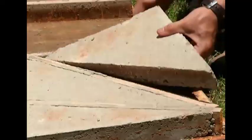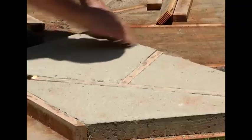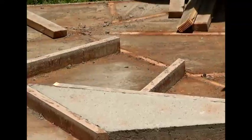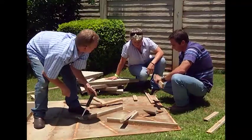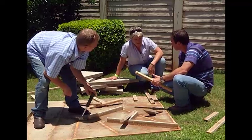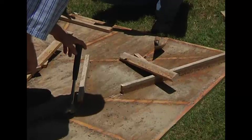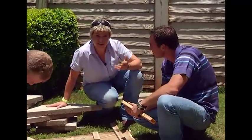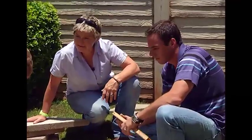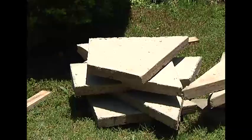When removing the pavers, start with the outer planks and remember to work carefully to avoid damage. Keep all the pieces together and remember where they went - you can screw them back in and make another batch. Once you've got your basic mold you can make as many pavers as you want, so don't throw it away. Let's get these guys into the garden, because that's where we really show how cool they look.